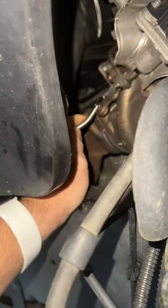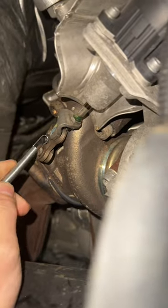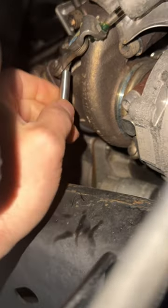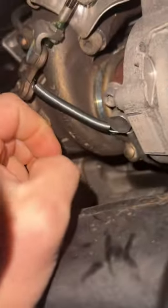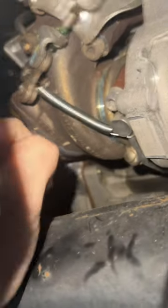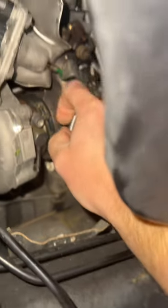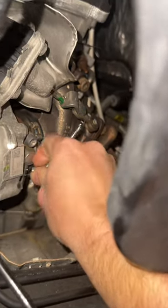It does make it easier if you jack the truck up and get the tire out of the way. Basically, you see that little arm — that's your wastegate for the turbo. What you want to do is hook this spring right to that wastegate arm and then come down to the oil tubing. That's it. Do that for both sides — straight to the wastegate arm to the oil tubing.